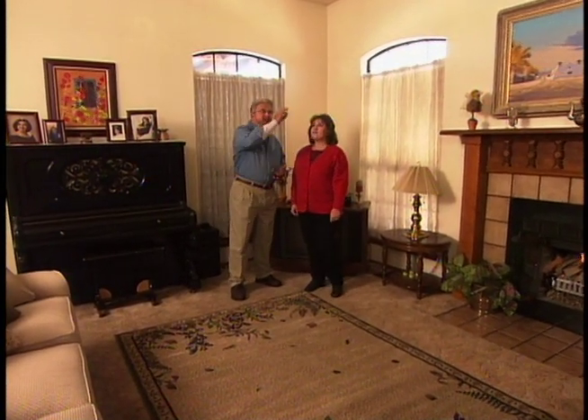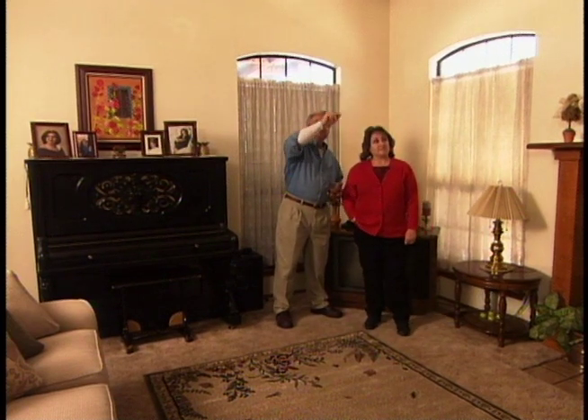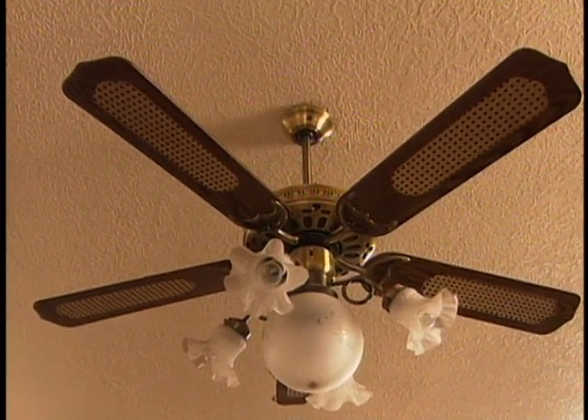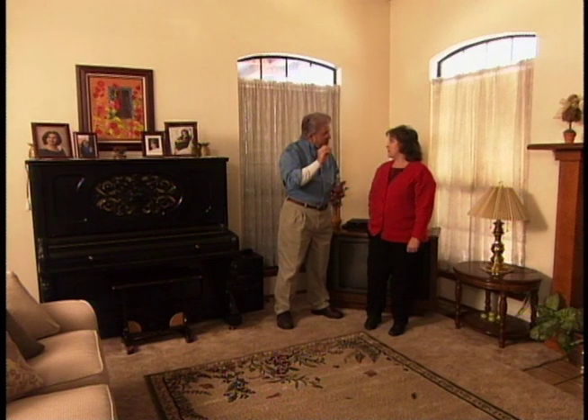And you were thinking about some detailing up on the top of the walls here? Yes, I was thinking that it would look really nice with some crown molding. We might pick up on this and add some crown moldings around the ceiling up here, and maybe even something on top of the fan here — maybe a rosette, something like that — just to bring out a few more traditional details.